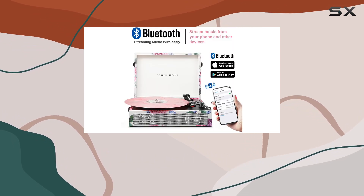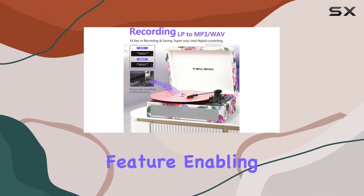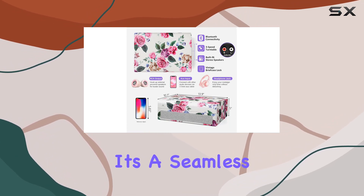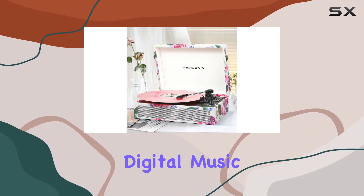The portability factor is a game-changer, allowing you to take your music anywhere. What sets this record player apart is its USB recording feature, enabling you to convert your vinyl treasures into MP3 or WAV formats — a seamless process that opens up a world of possibilities, from digital playback on your computer to creating a personalized digital music library.